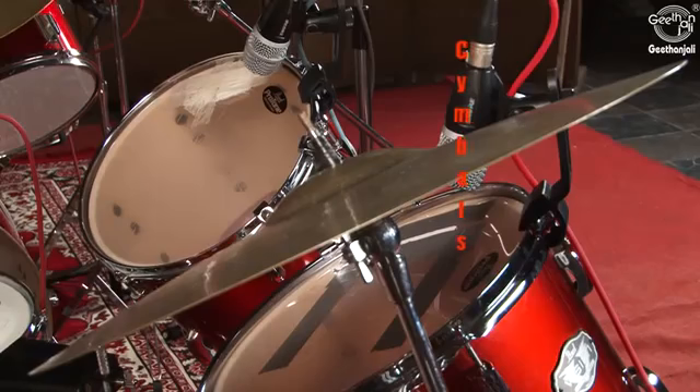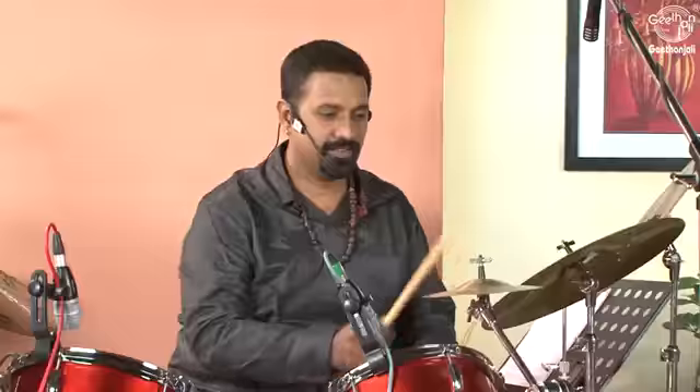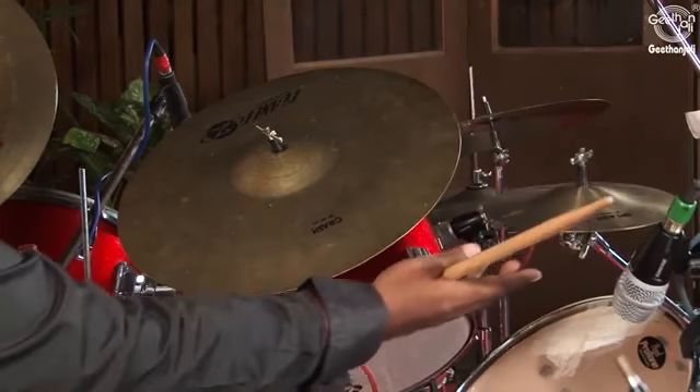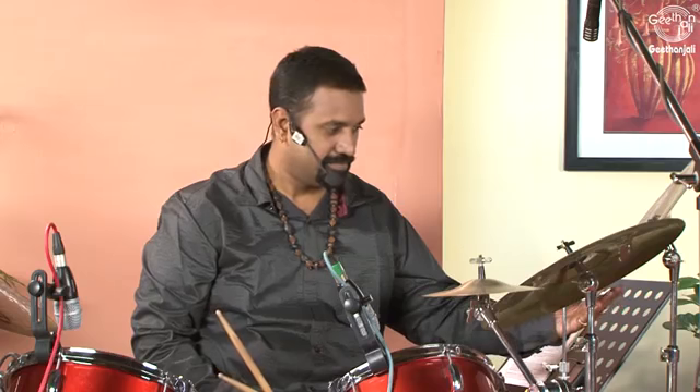Cymbals come in a wide range of sizes. They are normally placed on separate stands. They are of different kinds like the ride cymbal, the crash cymbal, the splash cymbal, the china cymbal, and lots more, each with its own unique sound.